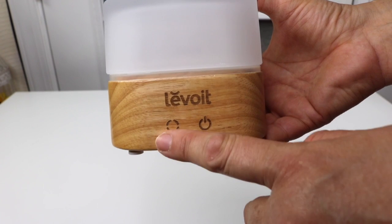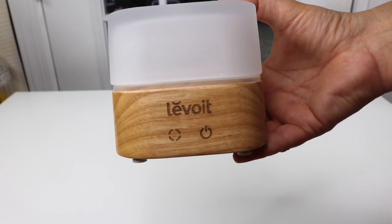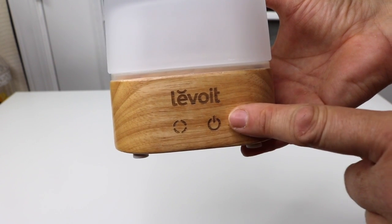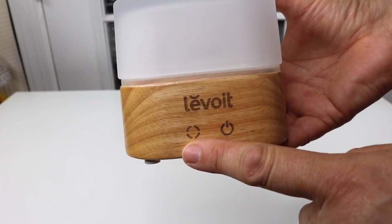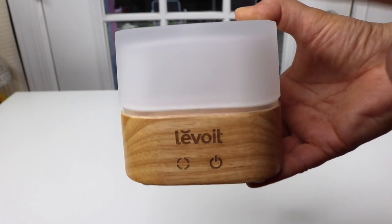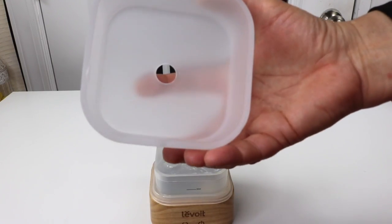It has touch sensors, so instead of knobs that you push, you just touch it. That's the on and off button that controls, I believe, the mist. And then this, I believe, is the light button. And the top is not plastic — it is a heavy, frosted glass. Very, very nice.